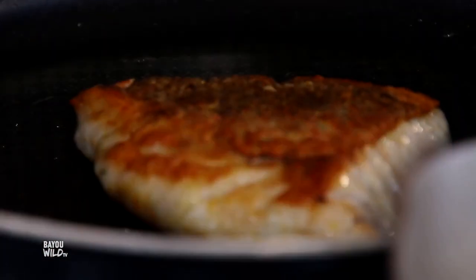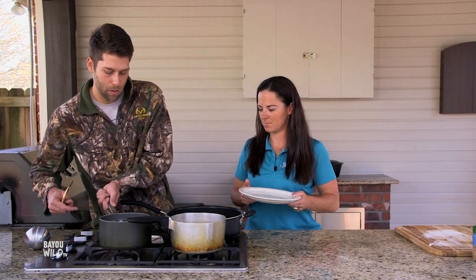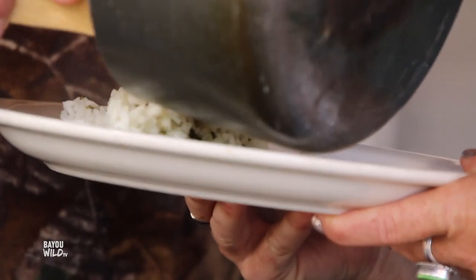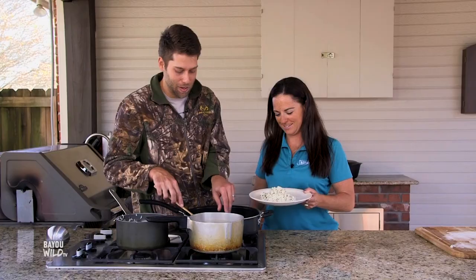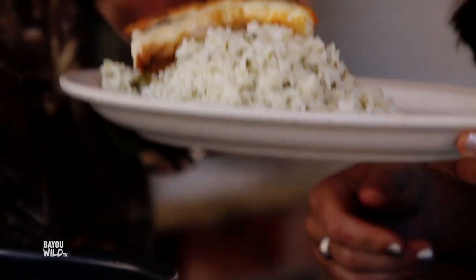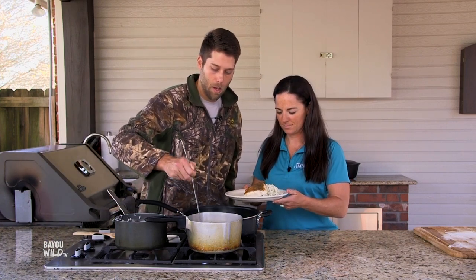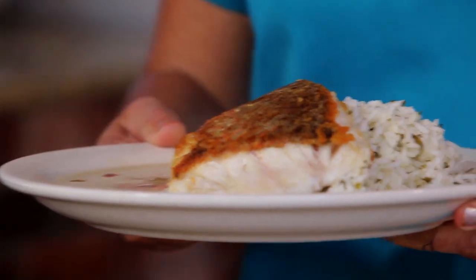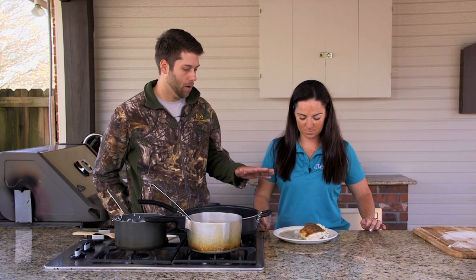We've got our red snapper — it looks beautiful. We've got the skin all crisped up, now we're going to plate it. We have some cilantro lime rice here, so we'll start with some of that on the plate. I did a little lime zest, some lime juice, and some cilantro. And then we're going to place this crispy skin snapper on top. Look at that crispy skin — and we're going to ladle some of the Thai curry broth on the side so we don't mess up the crispiness. You can garnish with cilantro or anything you want to add some color, but it's ready to eat right now.